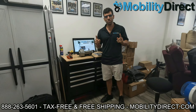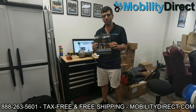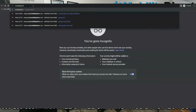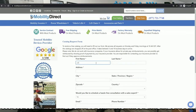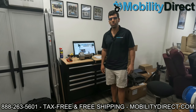Before we get started, I want to mention two very important things. Number one, if you want a copy of our brand new product catalog, all you have to do is go to our website, www.mobilitydirect.com, and click on the button at the top of every page. It's a green button that says free catalog. Just fill out that simple short form and one will be in your mailbox within one to two weeks tops.